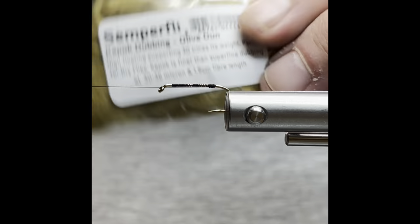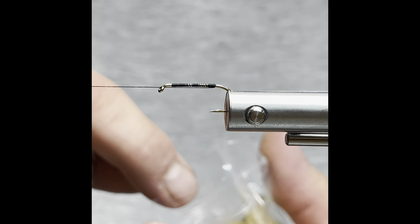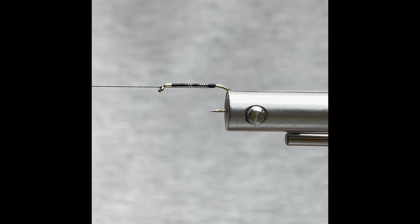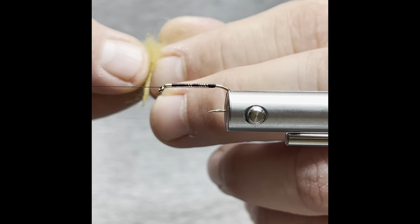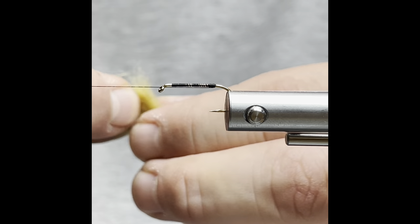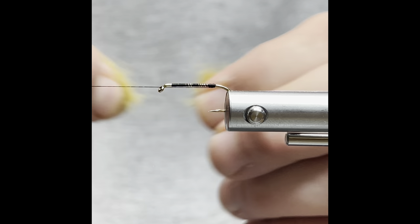For dubbing, we're going to be using Semperfly Kapok in Olive Dun. As you can see it's pretty compact, so we'll need to break this apart. This stuff floats really well — it's new by Semperfly, it's a plant-based dubbing.